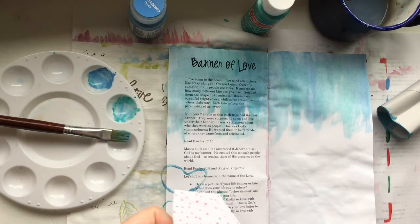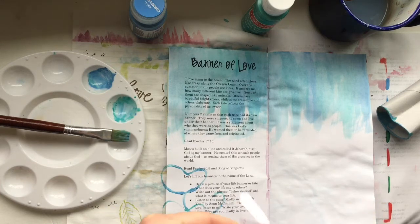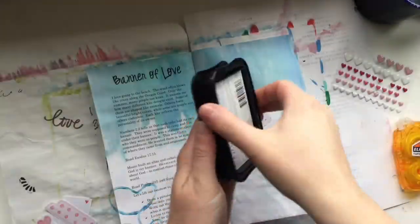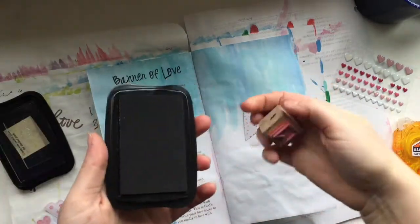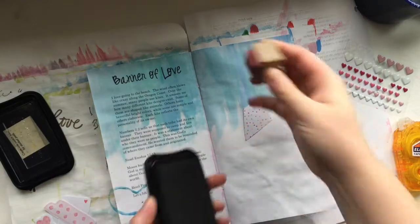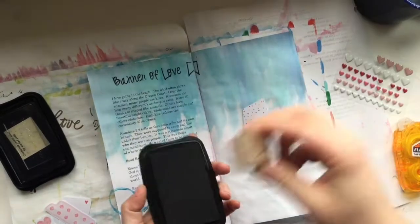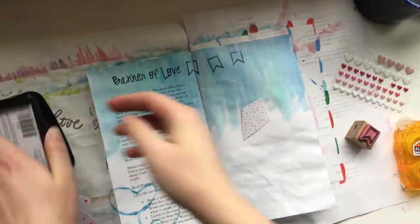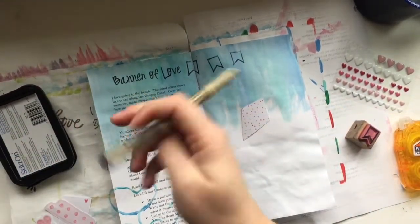The devotion talks about how each person's kite at the beach often reflects their personality. It references Numbers 2:2, which tells us that each of the Israelite tribes had its own banner — they were supposed to camp out and live under their banner as a statement about who they were as people. This was God's commandment; he wanted them to be reminded of where they came from and originated.